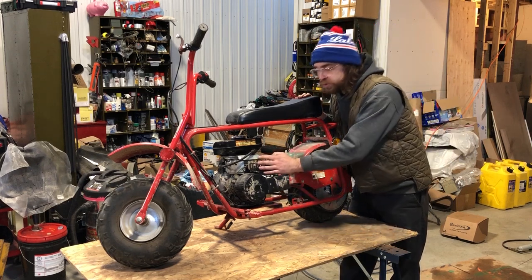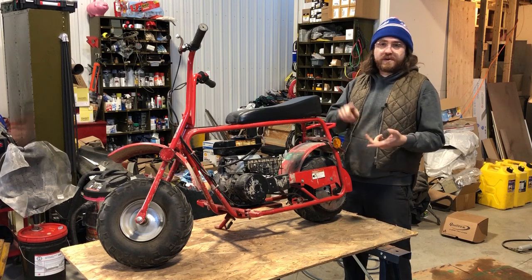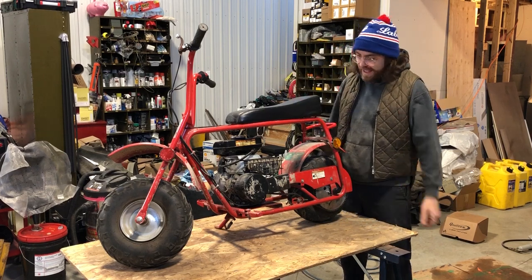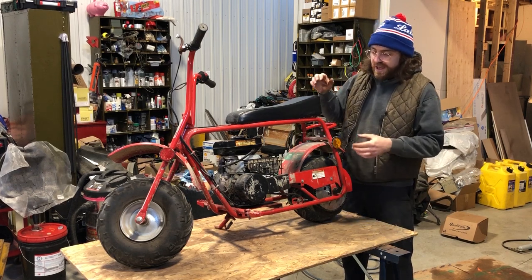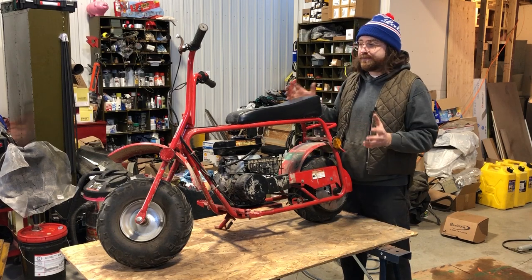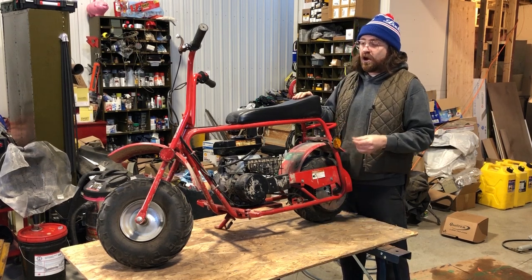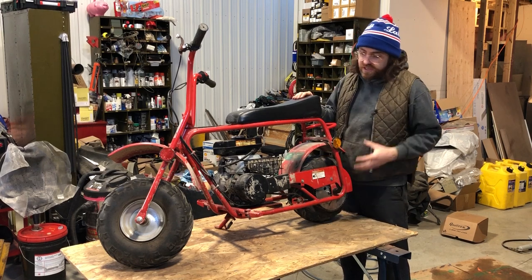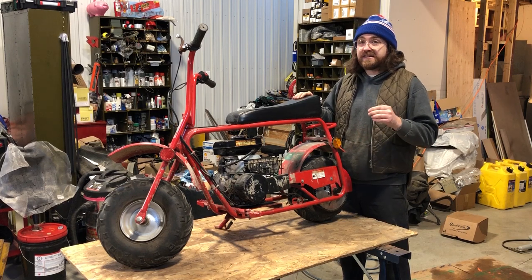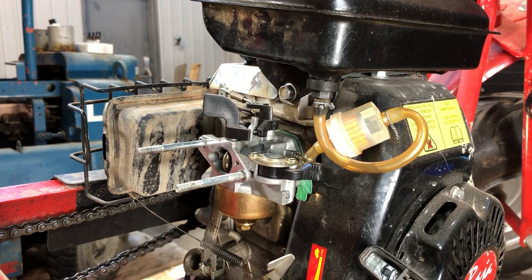I wanted to keep this thing as original as possible. One thing I could do to get more power would be to change the engine — get a five or six-and-a-half horsepower, a 212cc engine — and you'd have a much better mini bike, at least for an adult. But I didn't want that. I didn't want a different clutch. I want to keep this as stock as possible. So what I decided was to change the rear sprocket to get more torque. In a system like this, getting more torque normally requires sacrificing top speed — but I figured out something that meant I didn't have to sacrifice anything.